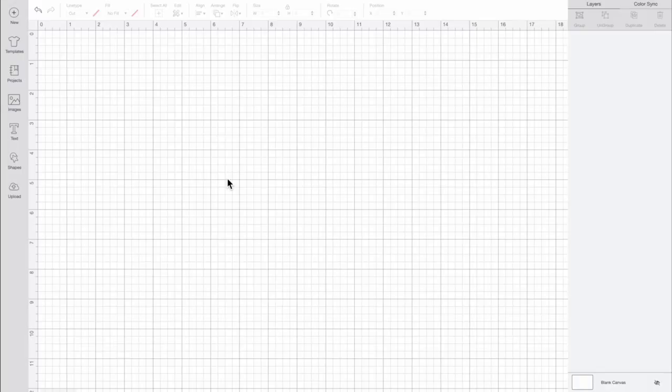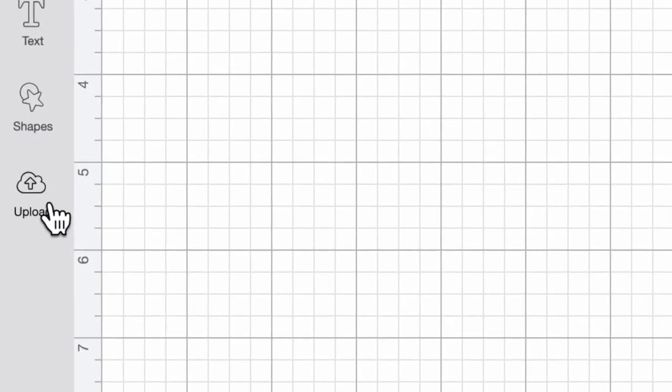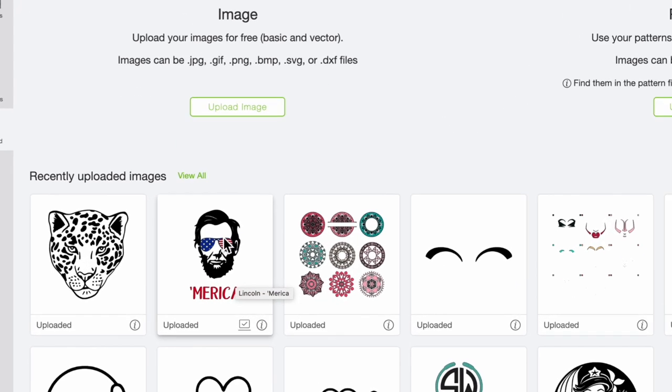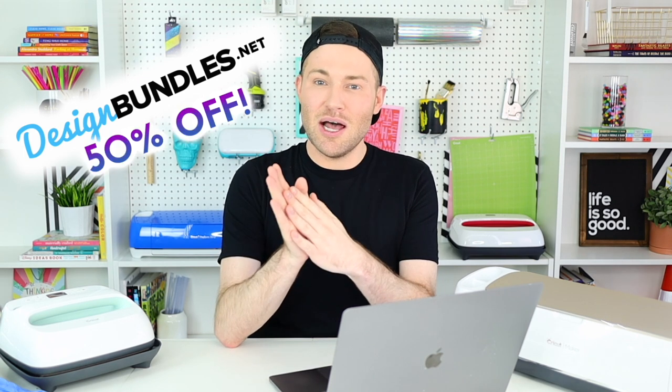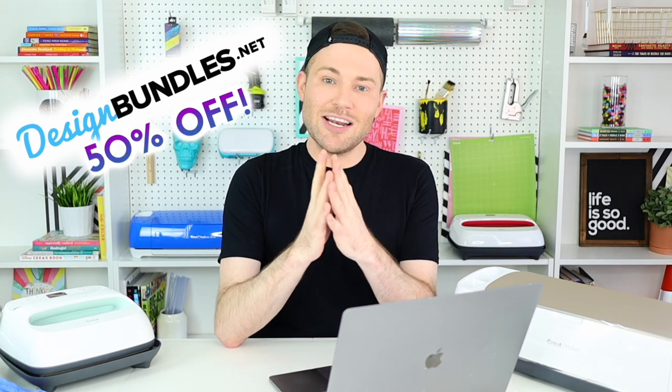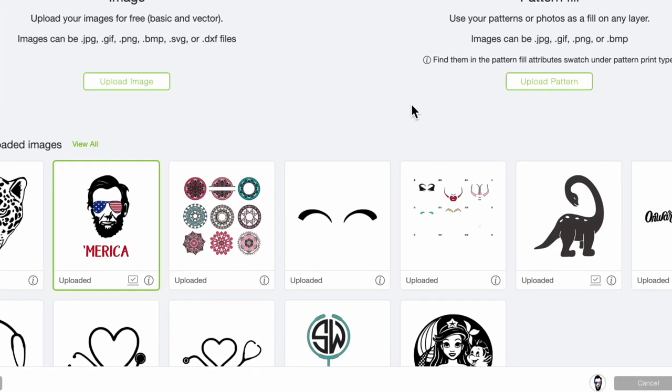Here I am on the canvas in Cricut Design Space. I'm going to come over to the left-hand side and select Upload. I've already uploaded my Abraham Lincoln America SVG file that we're going to use. I got this from designbundles.net — it is currently 50% off, and I will leave a link in the description box below. I'll click on it and select Insert Images.